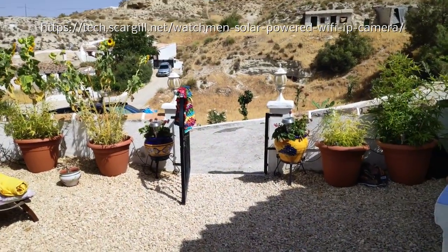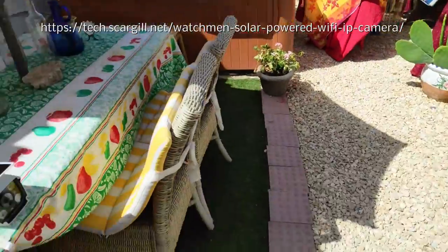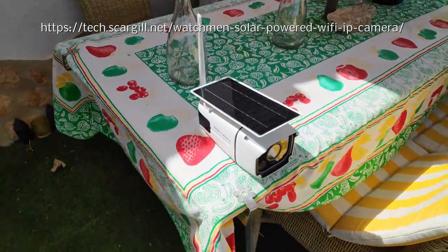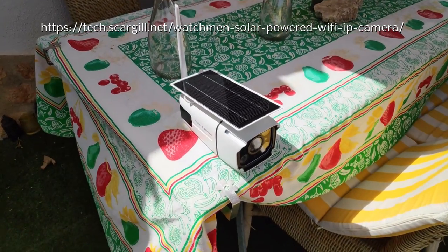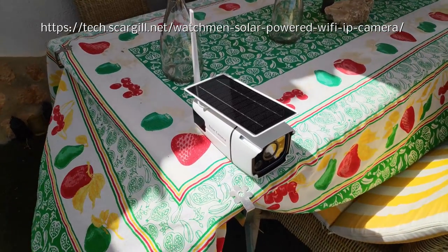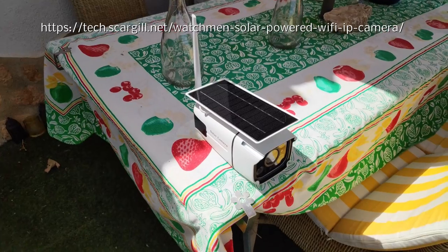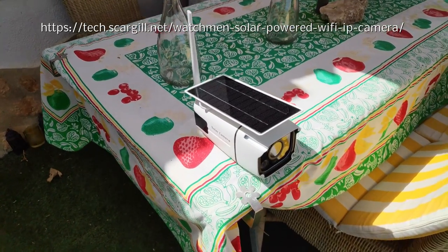I've got a shot directly from the camera. This has been here since this morning, working a treat. It wasn't charged before I used it — when I took it out of the pack I just put it down there, set the app up, which took two minutes, and then I started to blog about it.